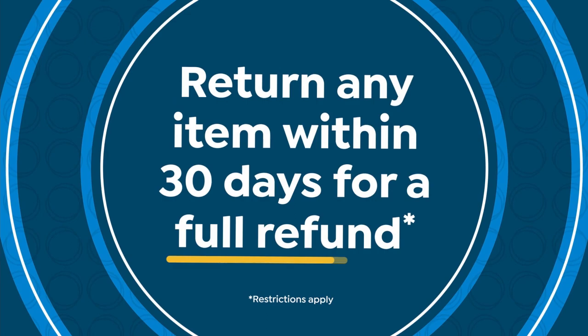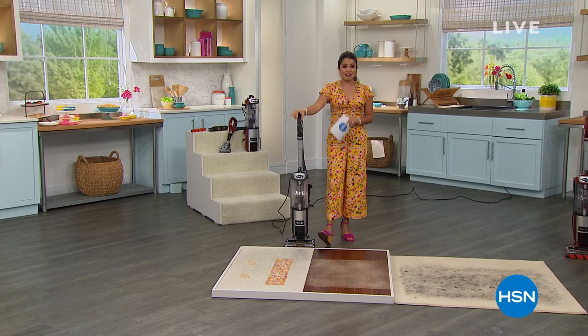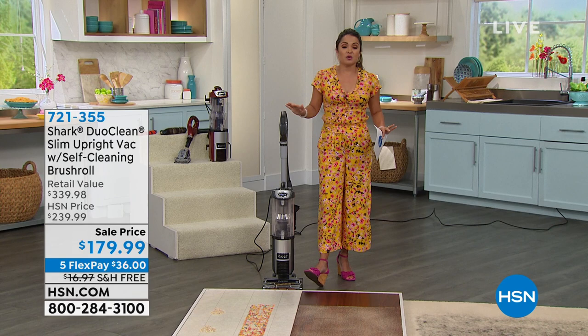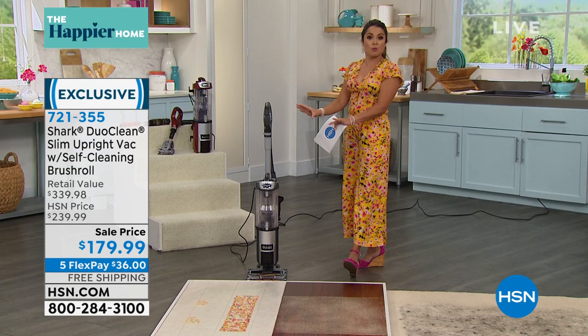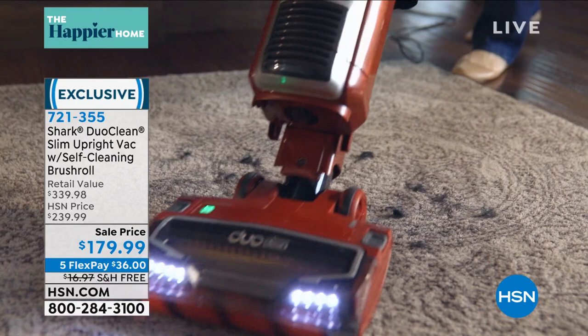Welcome back to HSN. My name is Michelle Yarn. We're going to do some cleaning on a Monday, and you're going to enjoy it because we have an amazing offer right now from Shark. This is the lowest we have ever offered this before — a huge customer pick. This is a vacuum with every single bell and whistle you could possibly want. Shark tends to bring out vacuums with specific features: one might have Duo Clean, one might have HEPA filtration, one might have the self-cleaning brush roll, one might be the lightweight lift-away. This is all of those things in one. It came at your customer request.